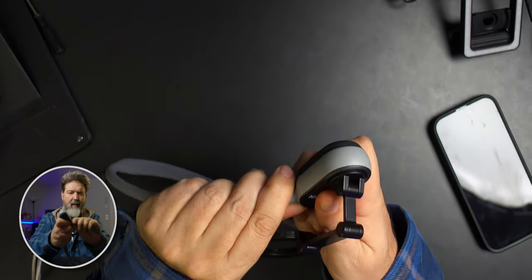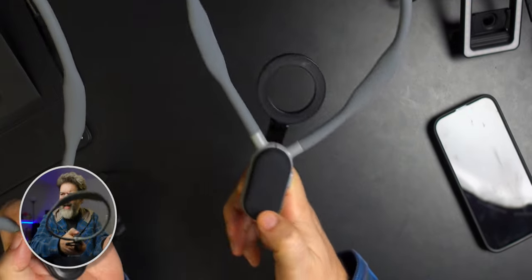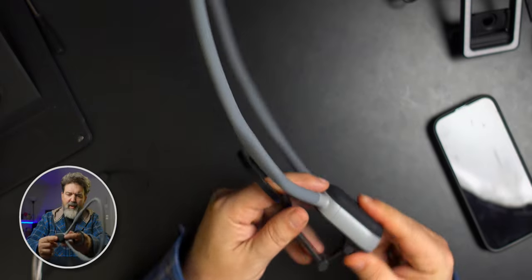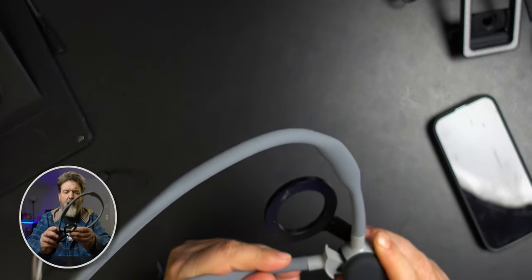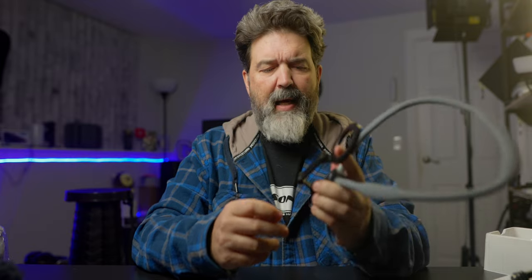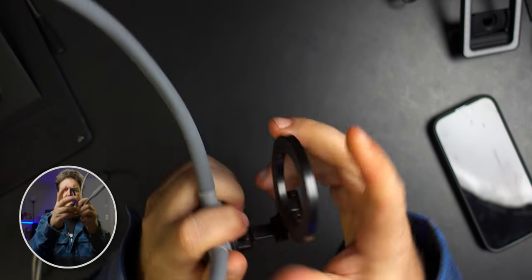This goes on just like the other one — this piece here goes right in. It's a little different though: the old one has this padding over the top, and this one has access to a button that clicks. Actually, this version doesn't have a button there — it has a button on the side. They moved the button. It's nice and tight so you can angle it; depending on your chest, you can point it all the way down or all the way up.